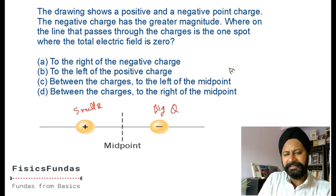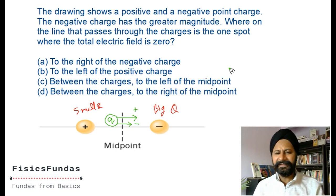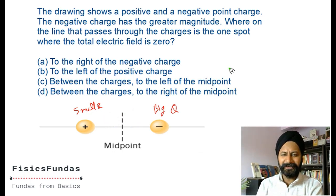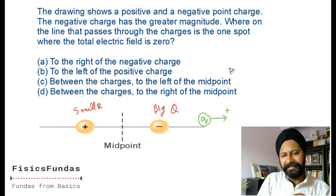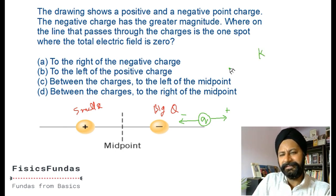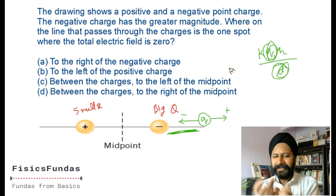If I put a charge here because of the positive it will be repelled, and because of the negative it will be attracted. For a charge placed anywhere between the two charges, the force from the positive pushes it one way and the negative attracts it the same way - these forces can never cancel. So there is no point between the two charges where you can place a third charge and get zero net force. Now let's look at the zone to the right of the negative charge.